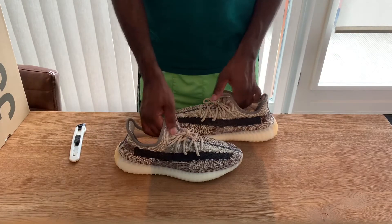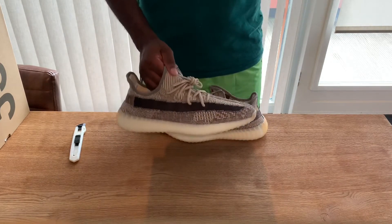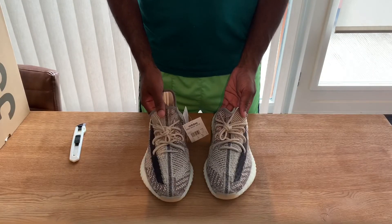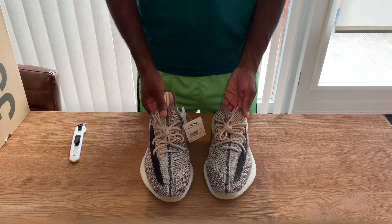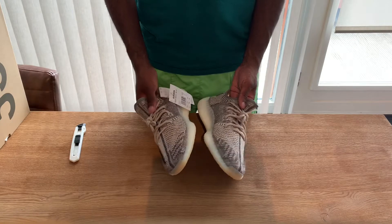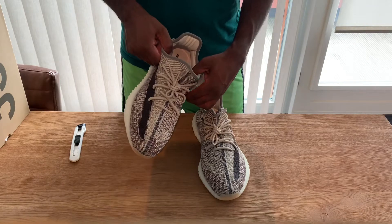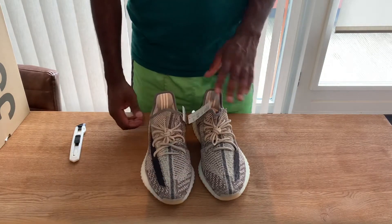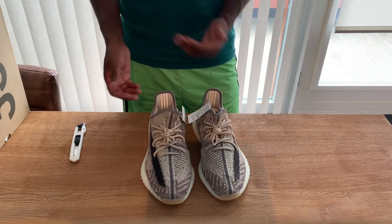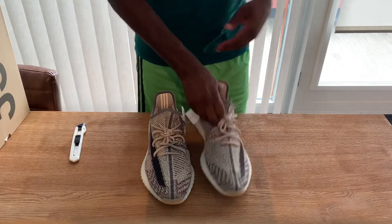These are mad. As you know, it's a 46 and a half, so they aren't in my size. I think I could probably rock these. If I had them in my own size, I would just sit on them for a couple of weeks and then decide what to do — but I would definitely have doubts about whether to keep them or not.